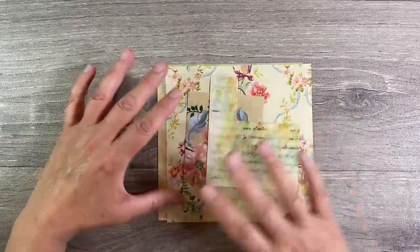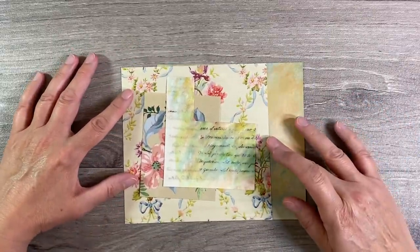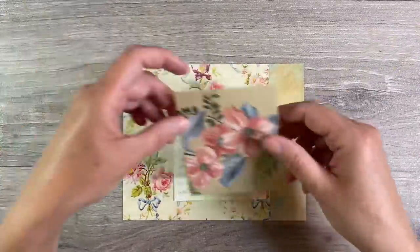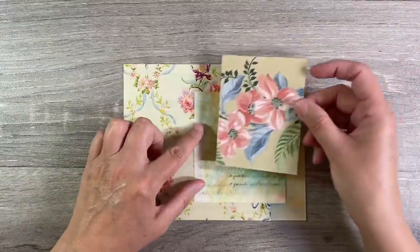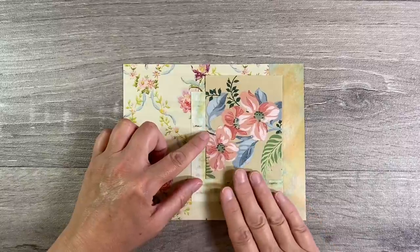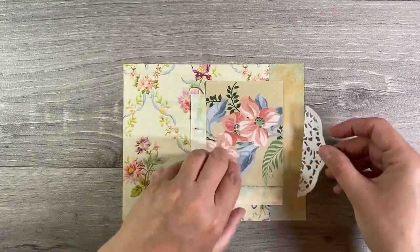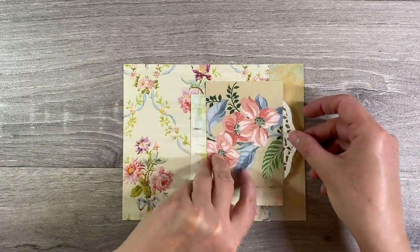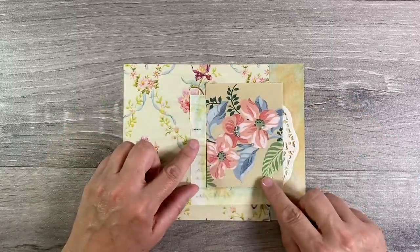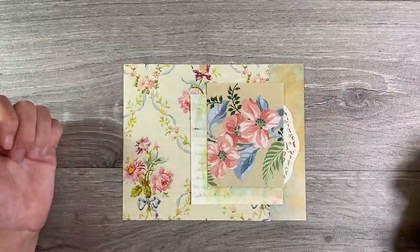I absolutely love these, so I just want to try and pull these together. I am thinking that I can maybe pull some kind of tag type composition together here like this. I have had a bit of a play around with this. Really like this kind of layout. I was thinking of having these here like this. I've also pulled out a piece of a doily as well, which I thought would look really cute just on the end here. So I think I'm going to start off by gluing that down and let's see what we can do to pull it all together.